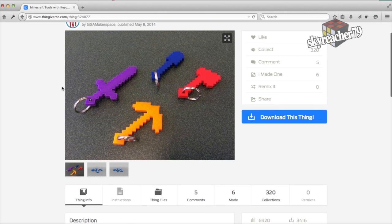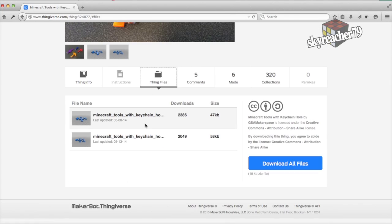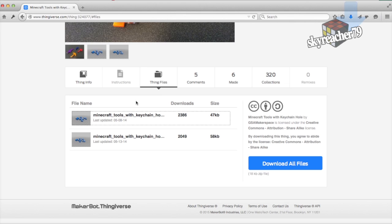That's really nice. All I have to do is to search for the STL file and save it to my computer. That's really nice, because the object is already designed — you only have to download it and it's ready for printing.